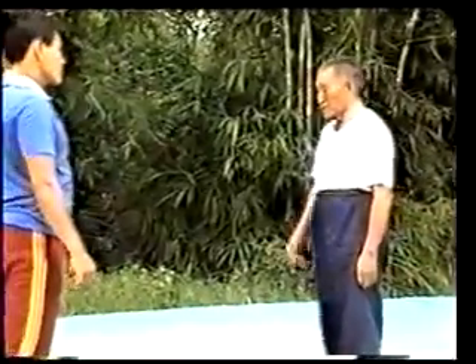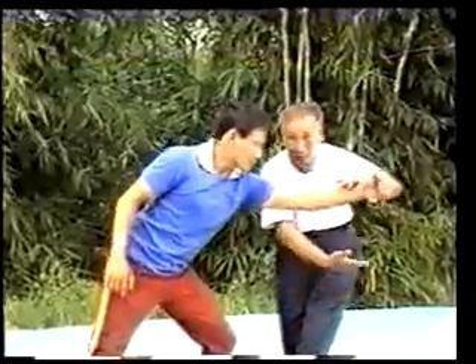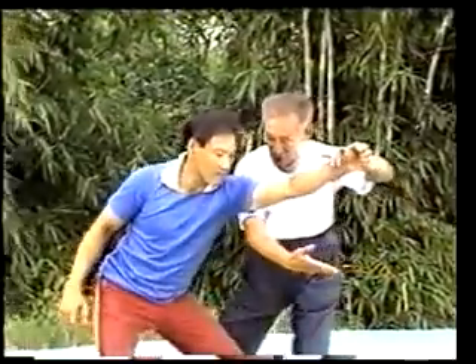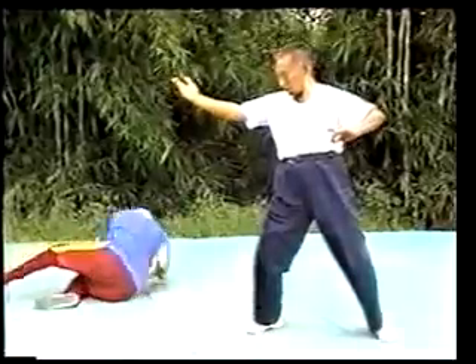The following is the application of the form part of the wild horse mane. If the opponent blows with the left fist, use the holdball gesture. Step forward and press the opponent down. That is the part of the wild horse mane.